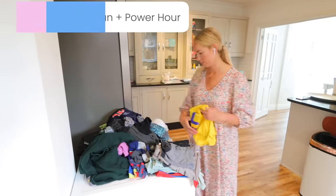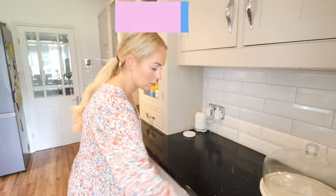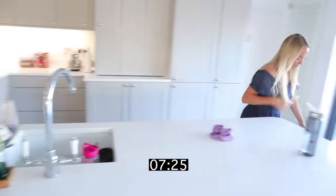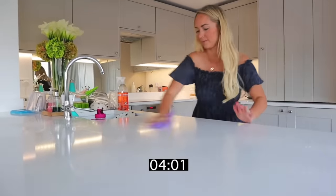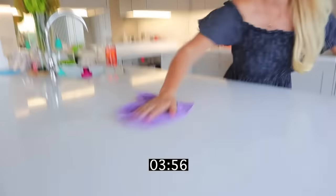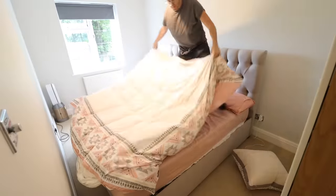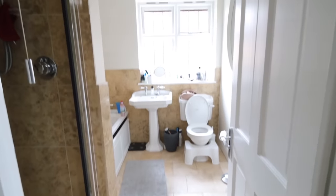Another huge hack is to speed clean or do a power hour. It's almost like speed cleaning or setting a timer gives you that energy — like just before someone's coming over to visit and you blitz your entire house. Say you have 12 rooms and you do five minutes in each room, that will be an entire hour. It also really makes you concentrate on the big things in the room that need to be done immediately, so you can almost fire-fight. And it gives you a bit of a challenge because there is a time limit.